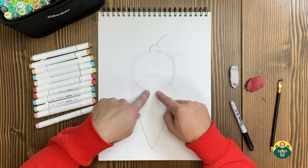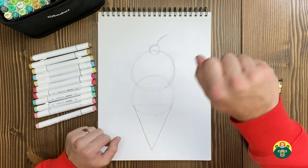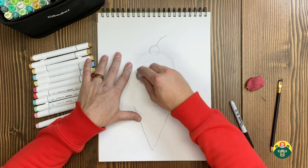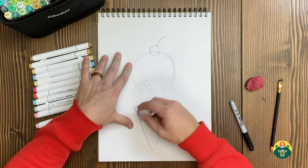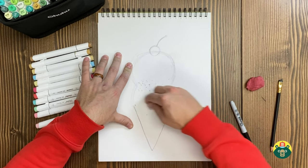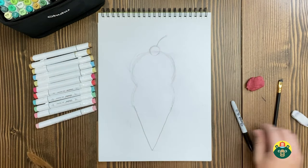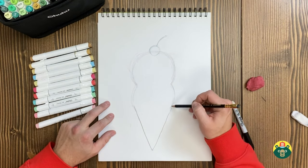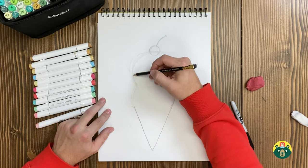Now that we have these circles, it doesn't really look like ice cream yet. When they scoop it out, it kind of smushes the edges. So what we're going to do is erase pretty much the middle of this — we don't need this little middle part right here. Just erase all of the middle. We really don't need it, but it gave us a good guide. How's yours looking?